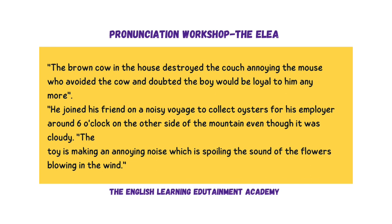And this is the AO and the OI — AO, OI. You're going to be reading these words and using these two sounds. The brown cow in the house destroyed the couch, annoying the mouse who avoided the cow and doubted the boy would be loyal to him anymore. He joined his friend on a noisy voyage to collect oysters for his employer around six o'clock on the other side of the mountain, even though it was cloudy. The toy is making an annoying noise, which is spoiling the sound of the flowers blowing in the wind.